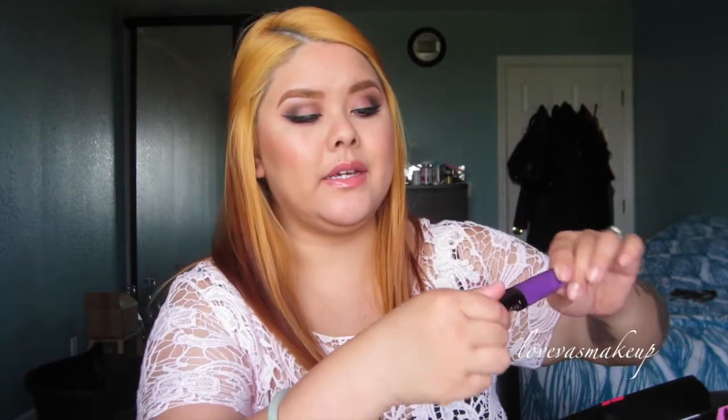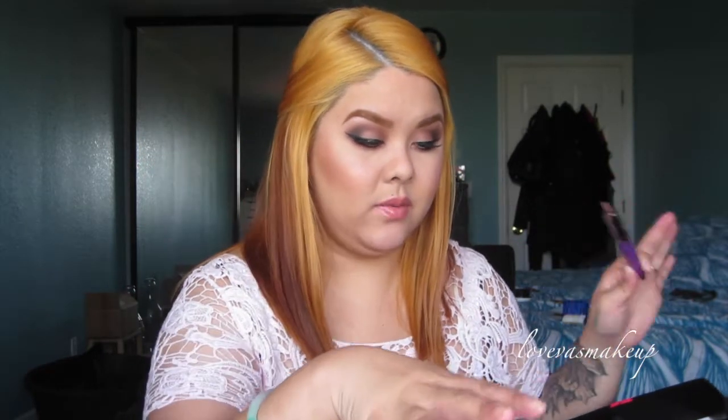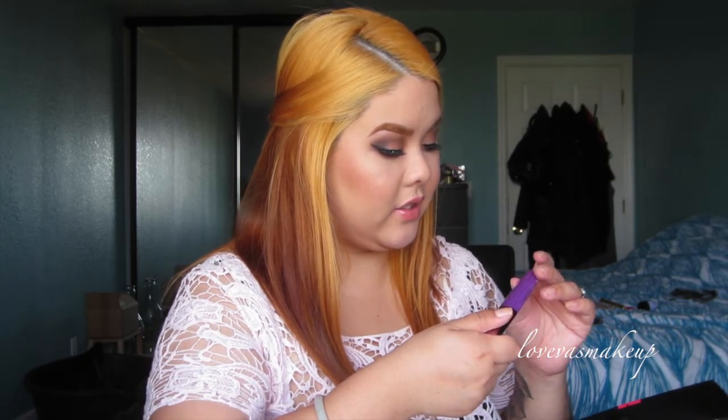If you guys want me to do any more in-depth review of any of these products, leave a comment below and let me know which one. Then I know you guys want to see it, otherwise I'm just going to try these out myself on the side. It says it's a high color lip gloss, so it should be similar to Anastasia's gloss — but we'll see.